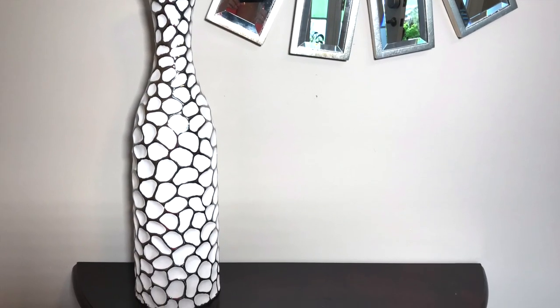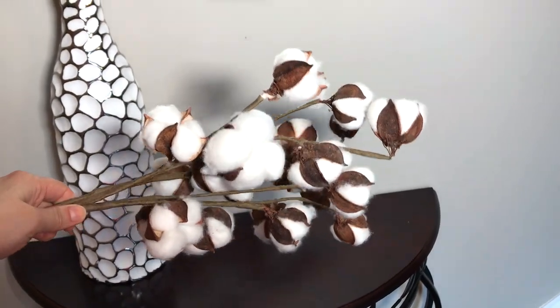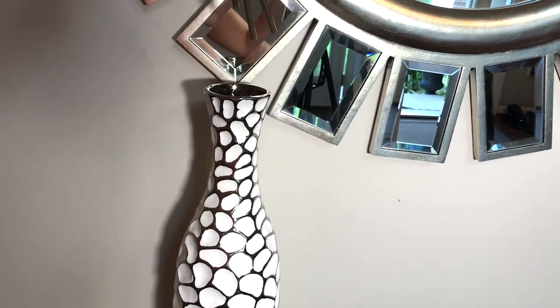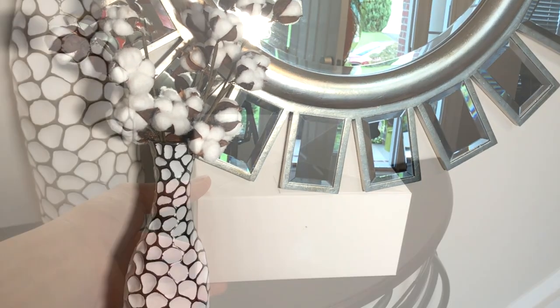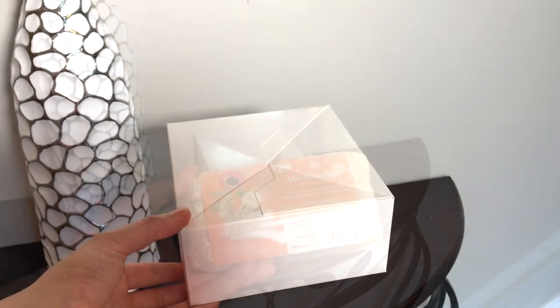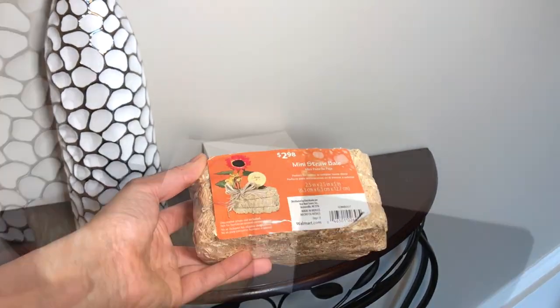To get the first look, I added this tall vase with some cotton ball stems. I will have all of the items listed in the description box below and where you can get them. To create some dimension and height to my table, I added this white box and a mini straw bell and a sign to create a little vignette.